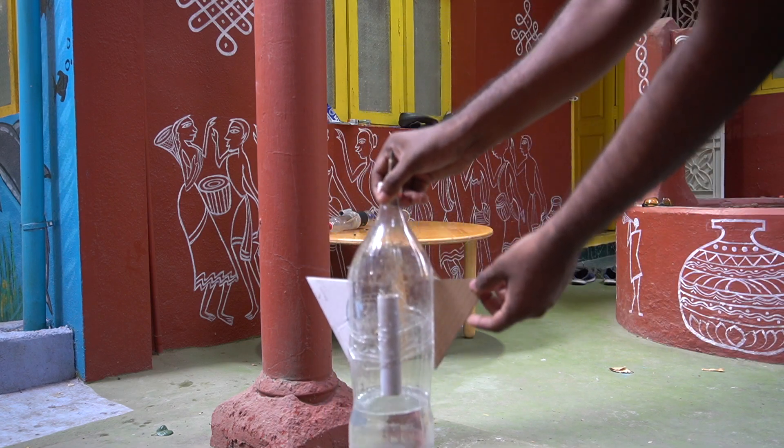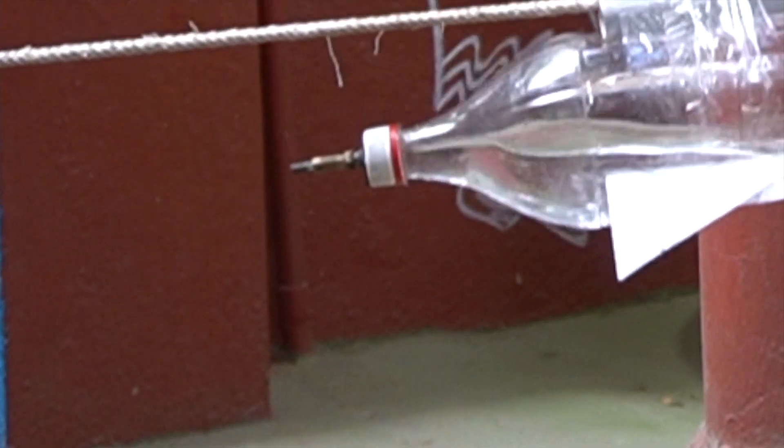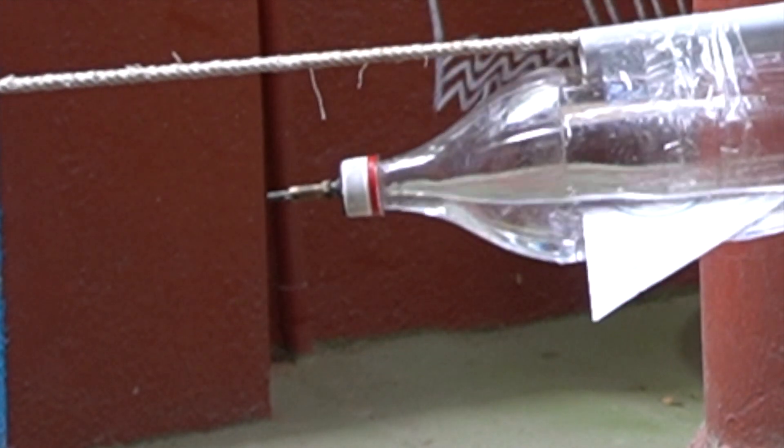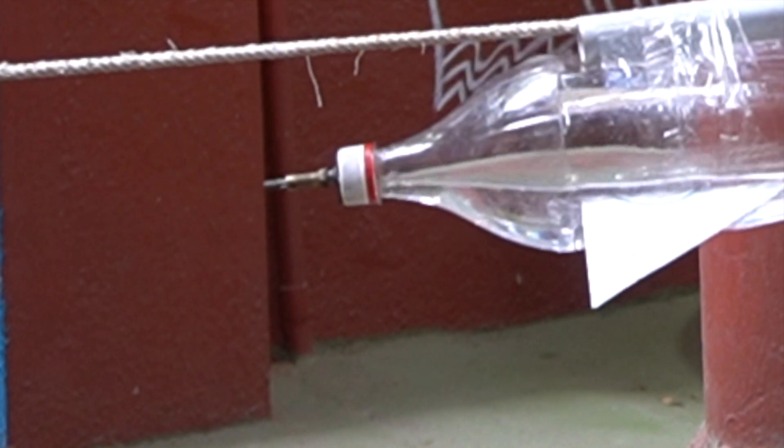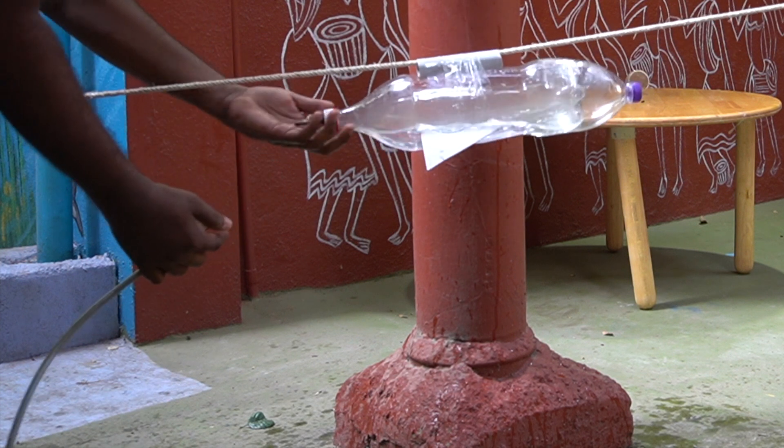First, let's fill water up to one-fourth of the body, so the remaining three-fourths is filled with air. Now, can you see this nozzle — the cycle valve mouth? I am going to insert the cycle pump tube into this valve. Now, let's pump up the air!